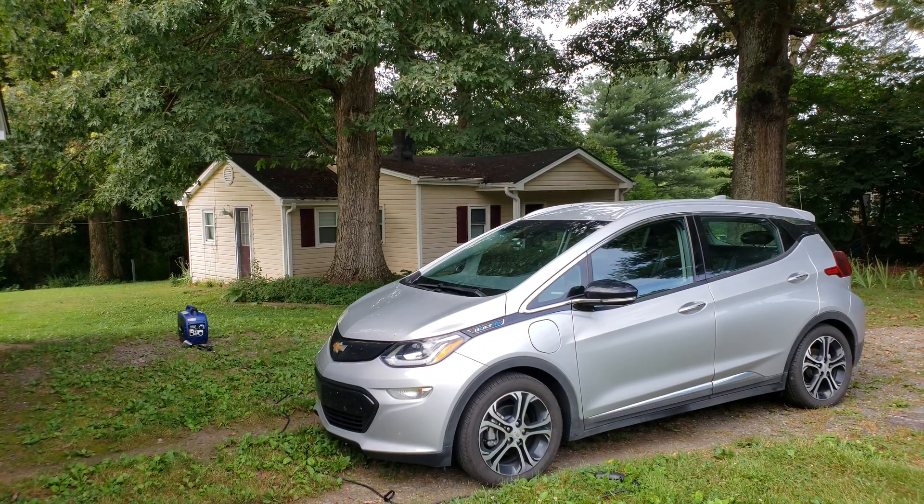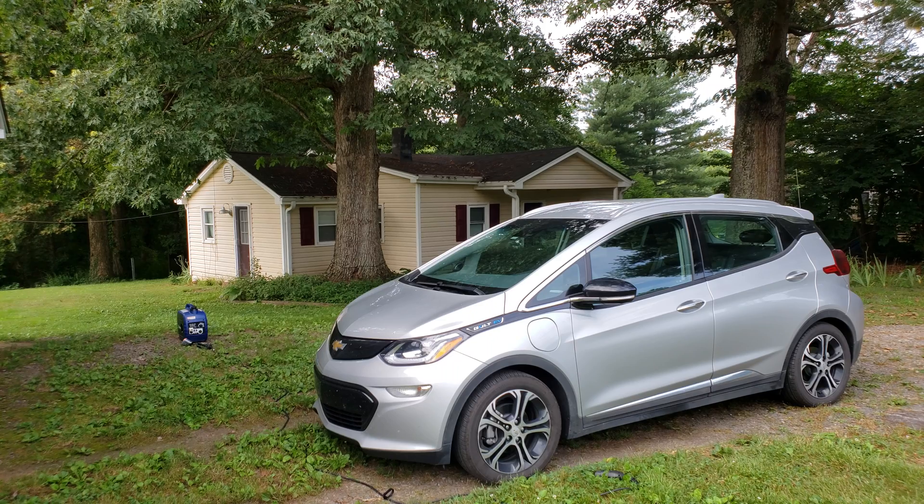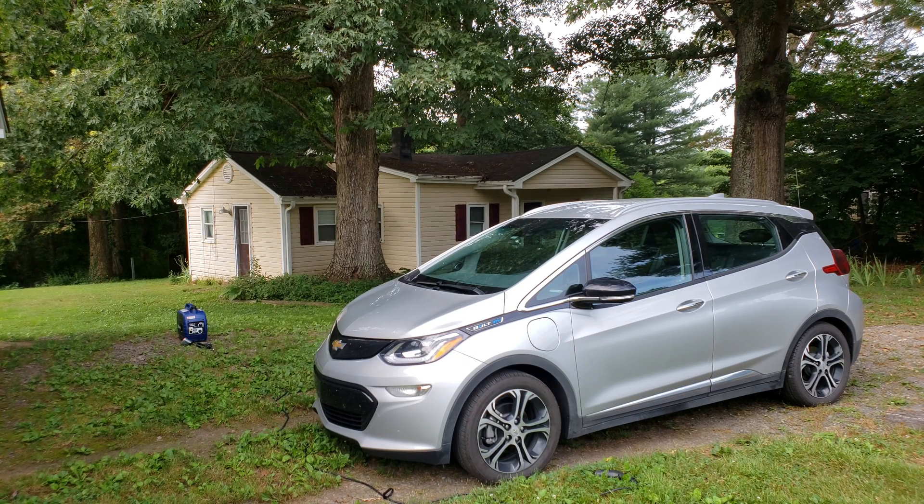When I start it up I let the generator idle down after about a minute or so, then I'll hook up the charger and you'll hear it kick up when the load kicks back in on the car.